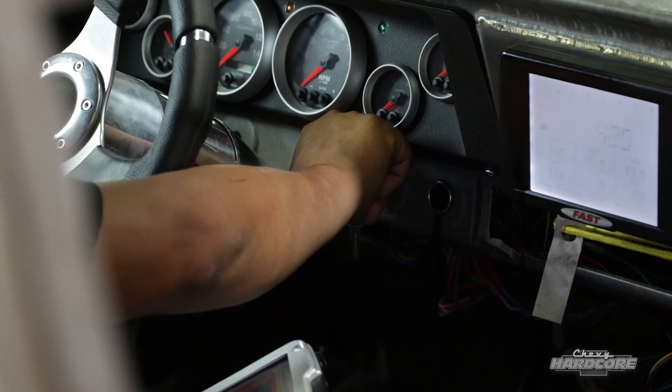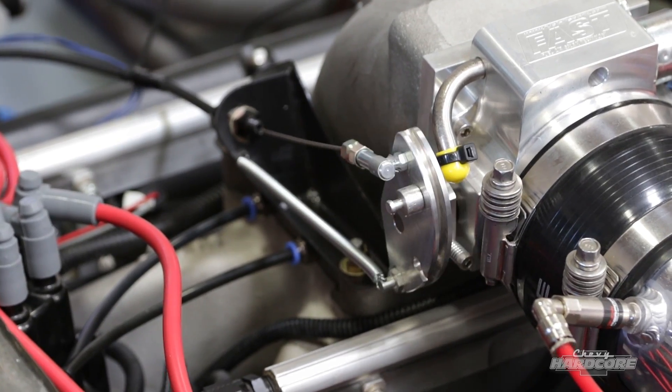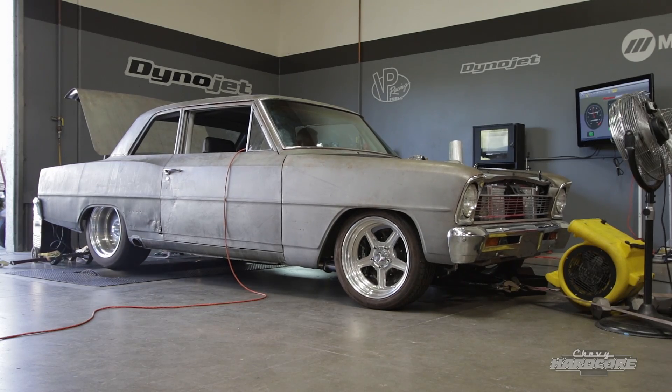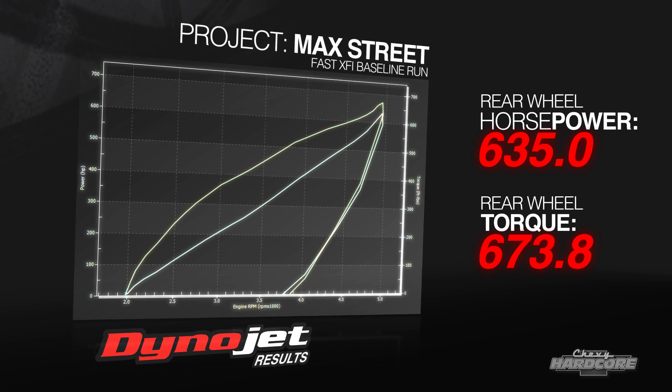With all the displacement and boost this engine has, we know it's going to make a ton of power. Joe's job is to get us there safely and smoothly, taking the tune up in small steps and keeping an eye on how the engine reacts. The initial pull made 635.0 horsepower and 673.8 pound-feet of torque.